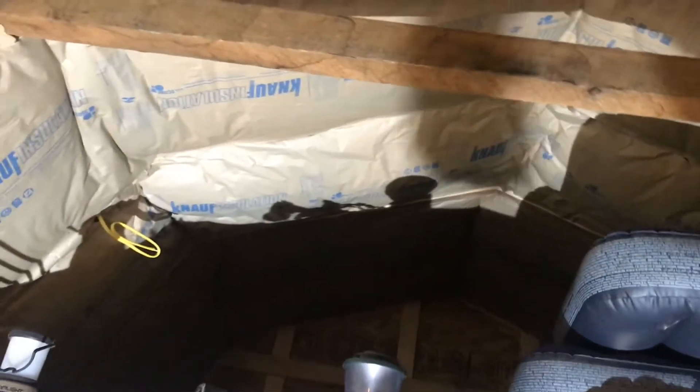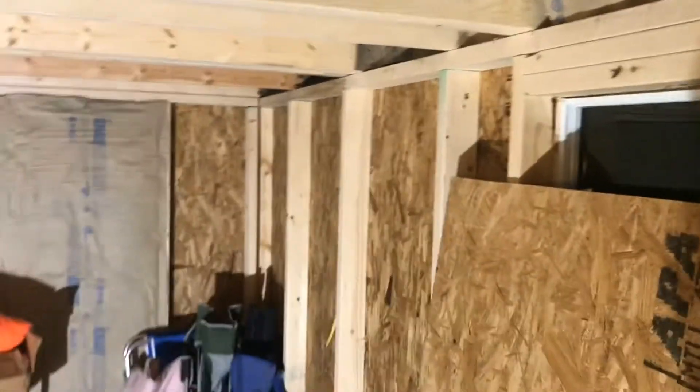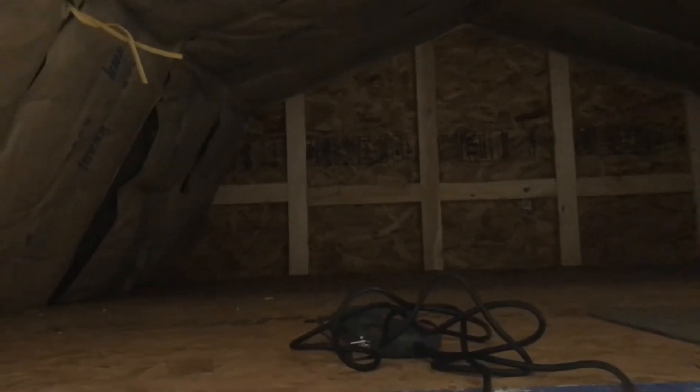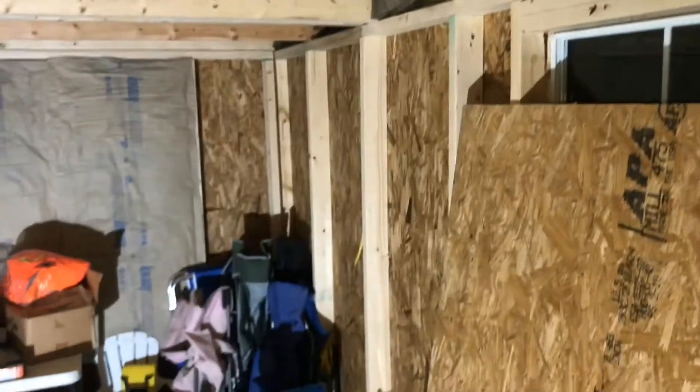We got all of the insulation in the ceiling — it goes all the way back — and we had enough to do some of the back wall too. We need about four more rolls and we will be fully insulated. I still need to get some rigid foam for the back wall because of the way the two-by-fours go in. The back half of the loft is over the porch, so I can get batt insulation to go underneath the plywood up there. We also fixed the wire my wife accidentally drilled through and got the panel fixed.